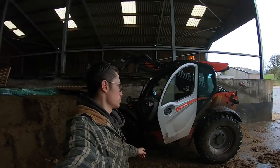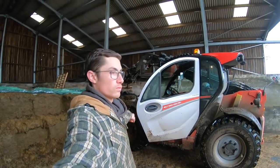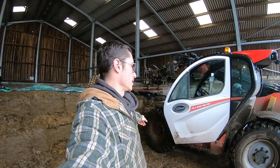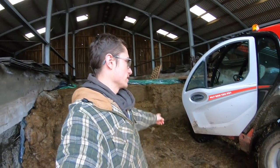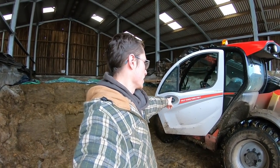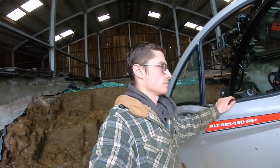I thought I'd just show you around the Manitou before we do much else. This is a 635 130. Off the top of my head I think that means we can lift 3.5 tonnes to 6 metres. If anyone can tell me what the 130 means — that might be the horsepower, 130 possibly. And then I think PS stands for power shift, but don't quote me because I'm not sure.